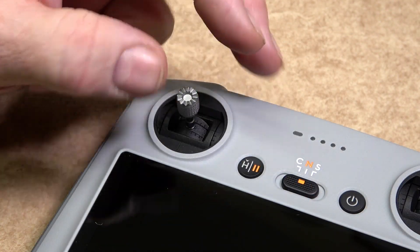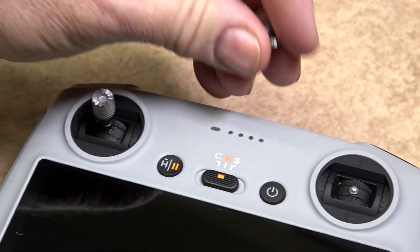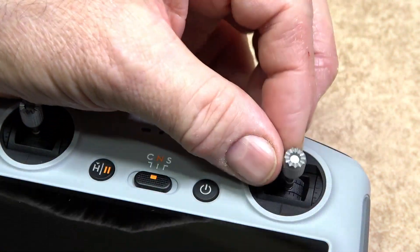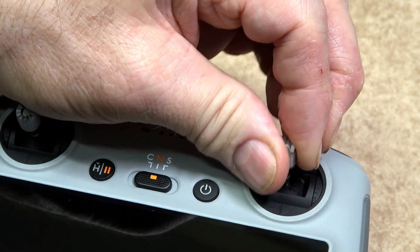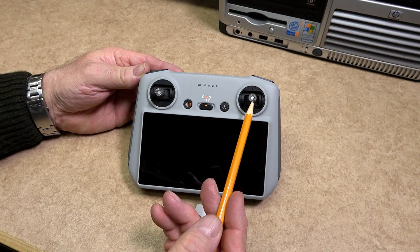Because the joysticks screw on and off, they do provide you with a spare set just in case you lose one. Underneath the remote controller there's a place where the joysticks can be stored. There is no need to over-tighten the joysticks — just finger tight will be sufficient.